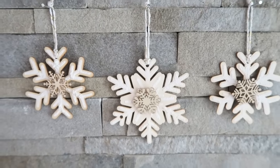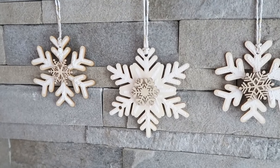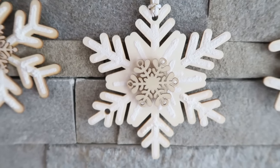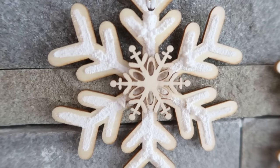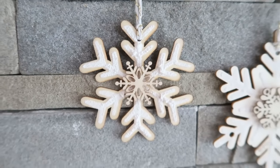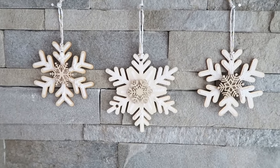You definitely don't just have to hang these on your Christmas tree — you can use them to accent a wall, add them to garland, or add them to wreaths for a really pretty effect. I love the texture on these. Definitely try out this snow marker; it was super fun to craft with.